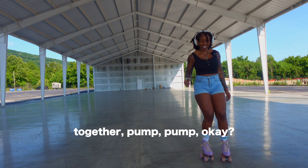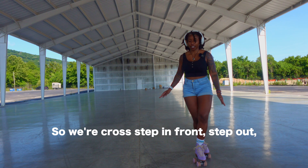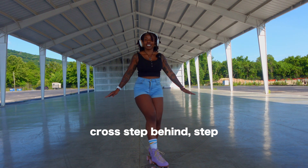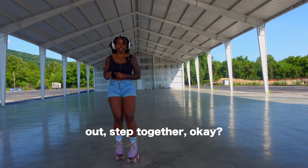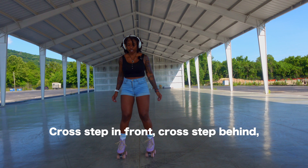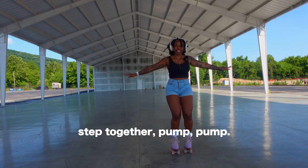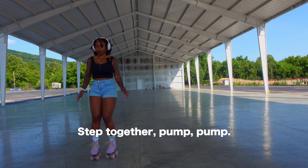I'll do it again. So we're cross step in front, step out, cross step behind, step out, step together. Cross step in front, cross step behind, step together, pump, pump, pump, step together, pump, pump.